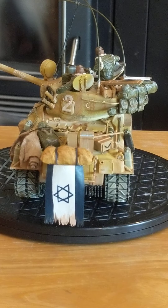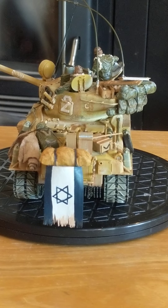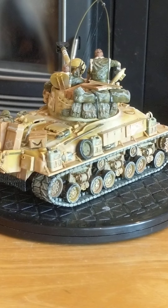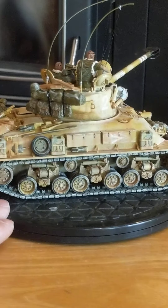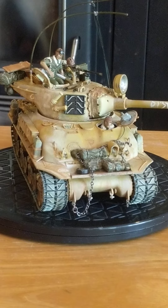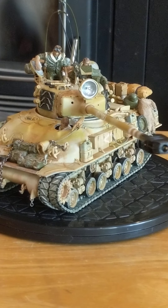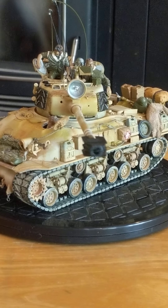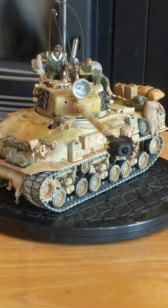That is my Israeli Super Sherman tank — the Academy model kit — with a little extra stowage added to it, in 1/35th scale. I put a lot of detail into it, more detail than I can actually show you very well with my cell phone camera. Added little chains, and the tow cable, if you can see it there, is actually real braided wire. Various different little touches like that.